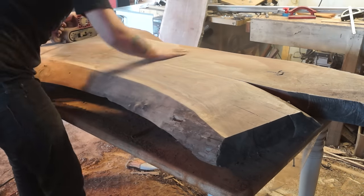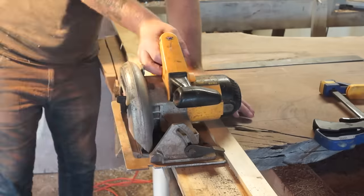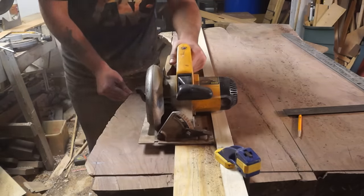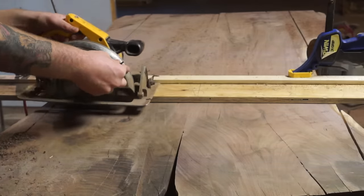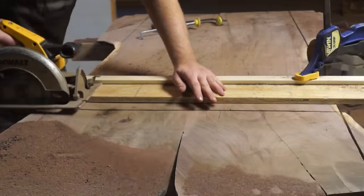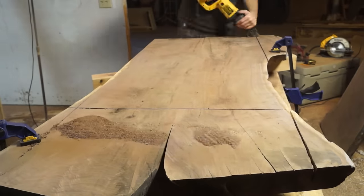Once it was flat, I needed to square off the slab. This was actually really easy to do because I had a seam going down the middle of the board where I bookmatched the two slabs, so I already had my reference for square and all I had to do was cut it. Once I had everything cut with a circular saw, I went back through with a jigsaw and cut all the way through it.